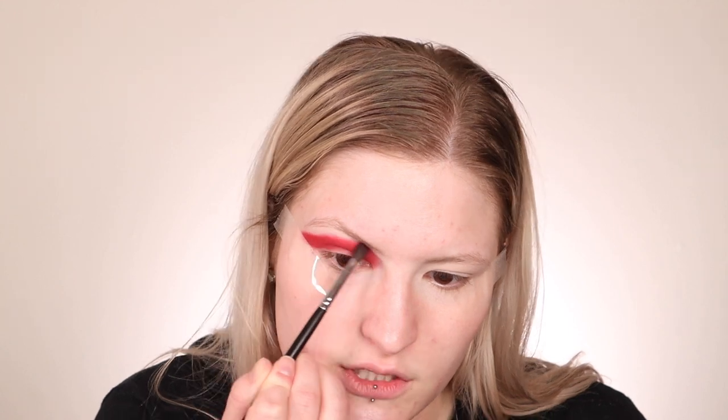The next shade I'm going in with is called Living My Best — it actually has some glitter in it, but I want to use it to blend out these two colors and feather the line so it doesn't look as harsh. I don't think I'll ever take for granted going out with people, going out to eat with friends, going to the movies. We always take things for granted when we're allowed to do them, but as soon as those things are taken away, it really hits you.